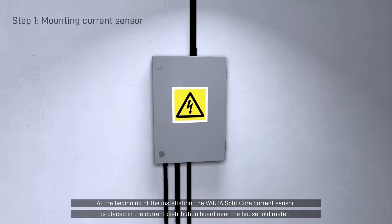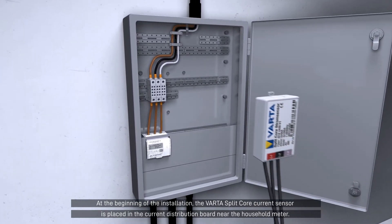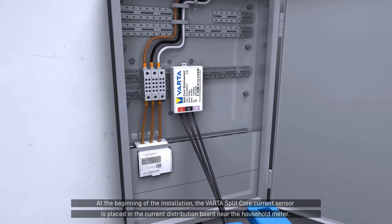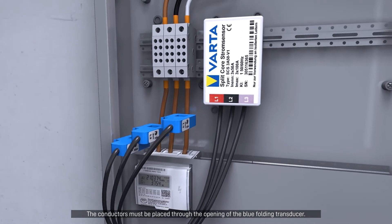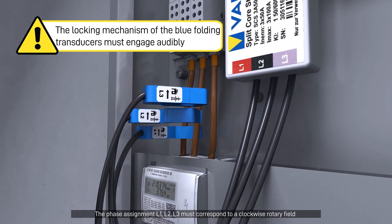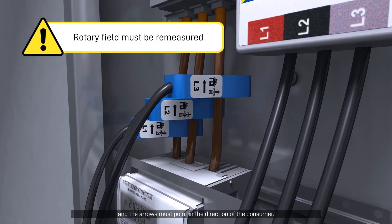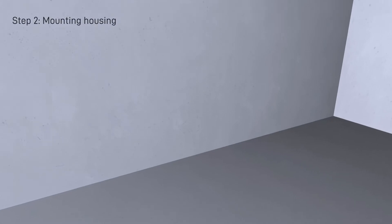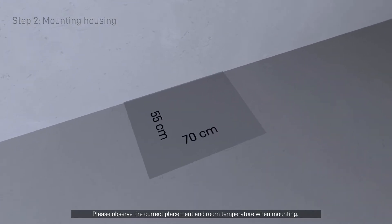At the beginning of the installation, the VARDA Split Core Current Sensor is placed in the current distribution board near the household meter. The conductors must be placed through the opening of the blue folding transducer. The phase assignment L1, L2, L3 must correspond to a clockwise rotary field and the arrows must point in the direction of the consumer. Please observe the correct placement and room temperature when mounting.